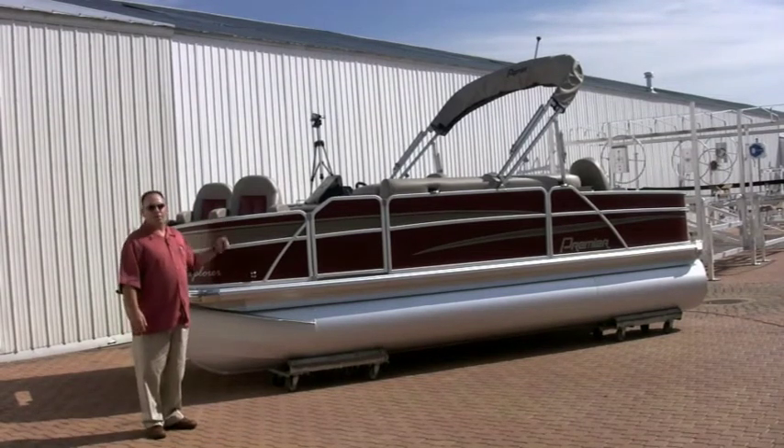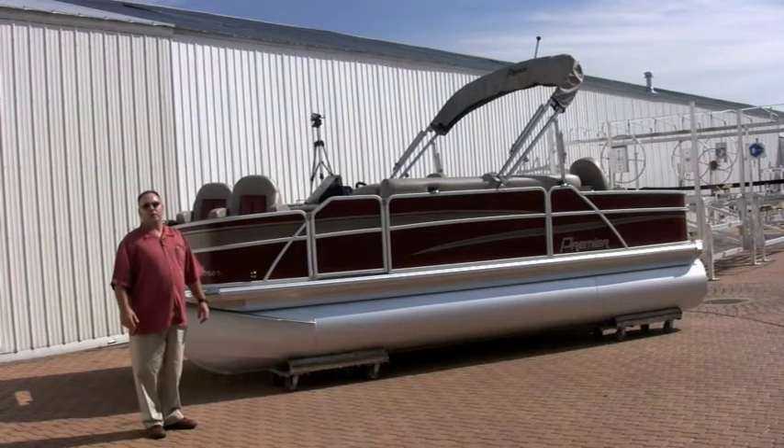The new look and new styling on this boat is really going to hit home. It's going to address a lot of our competitors' high-end products, and again, this is Premier's midline boat.